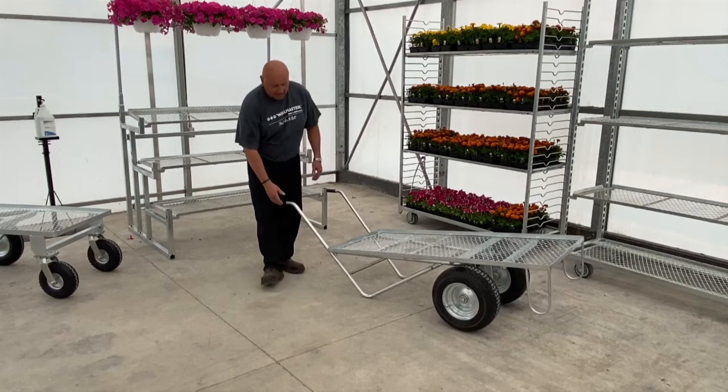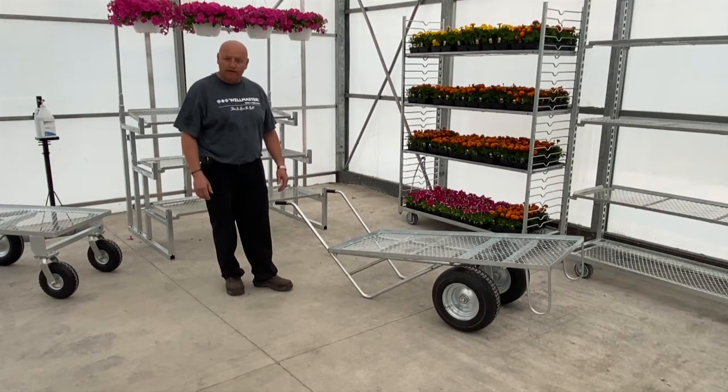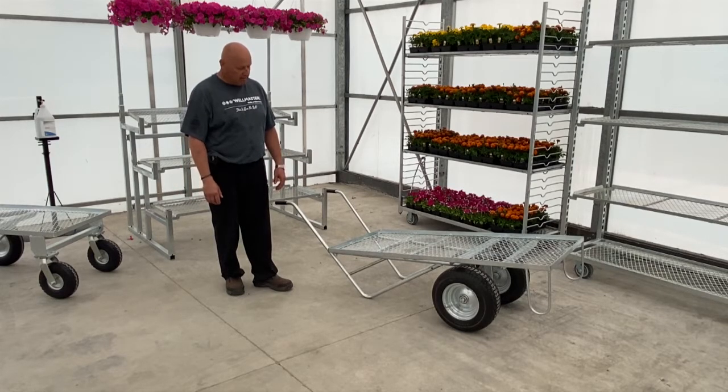The tires themselves are foam filled, so they help with low maintenance — not having to worry about always running out of air on them, and for the terrain of it all.